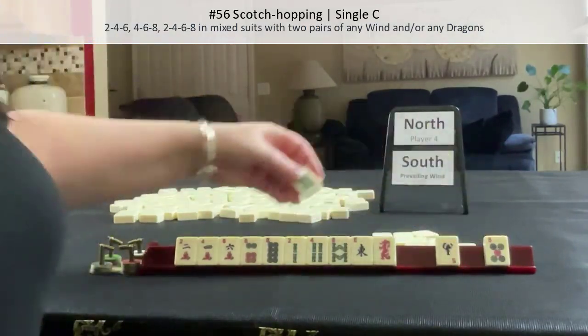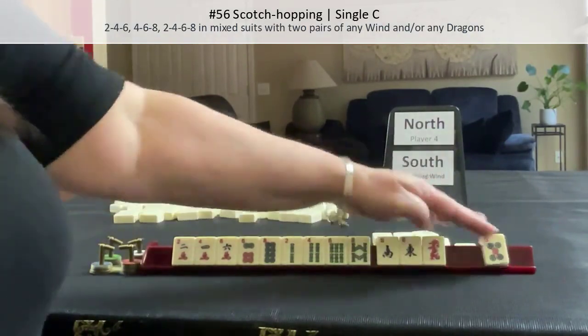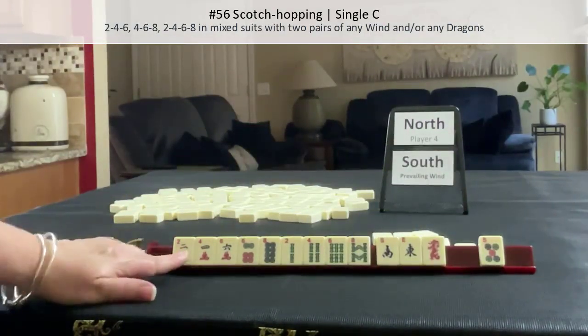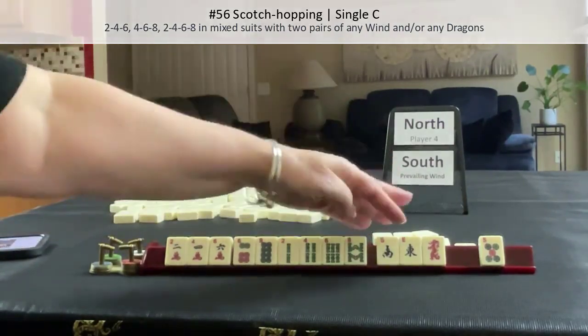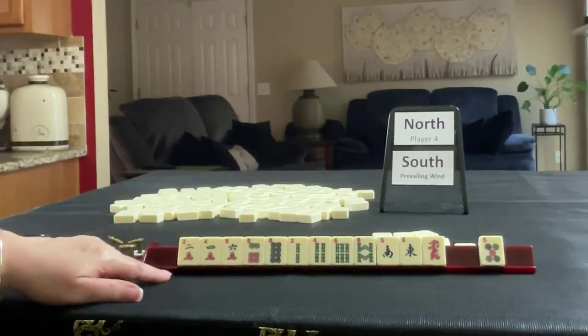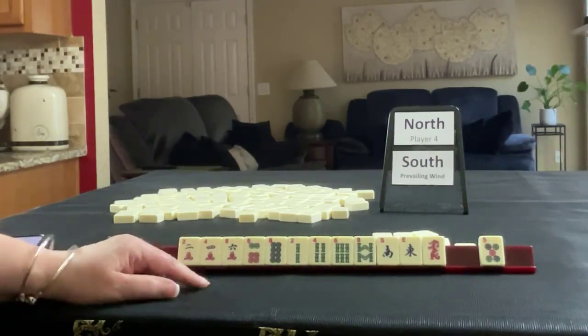We got the six, and we have an option for the wind and a discard. I think that worked out pretty good for two, four, six, eight — two, four, six; four, six, eight; two, four, six, eight — two pairs of winds and/or dragons. I would say this is even closer than one suit and honors. I'm surprised — that was interesting.